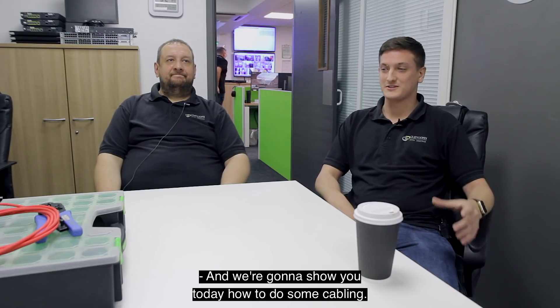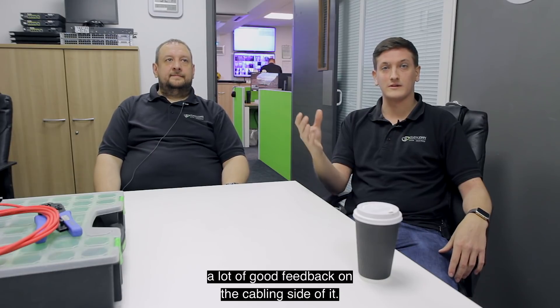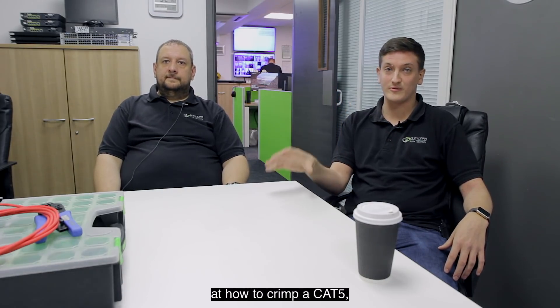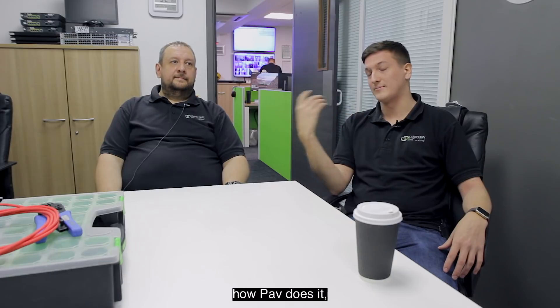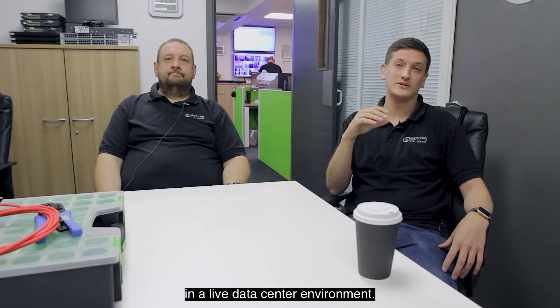Hi guys, welcome back to the channel. I'm Ash. I'm Pav. And we're going to show you today how to do some cabling. Following the UniFi video that I've done a few weeks ago, we got a lot of good feedback on the cabling side of it. So what we're going to do is look at how to crimp a Cat5, talk about the two different standards, and we're going to see how I do it, how Pav does it, and we're going to run it through our tester so you can see how we test it in a live data center environment. Stay tuned guys.